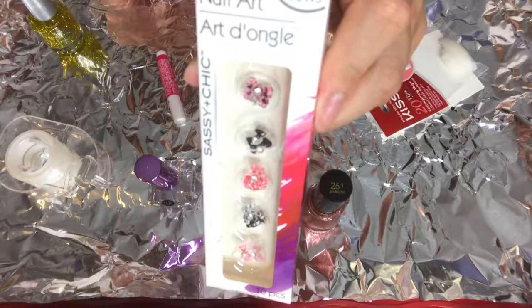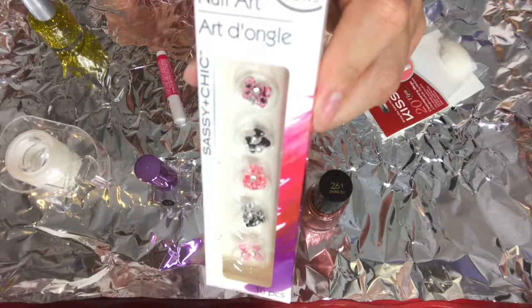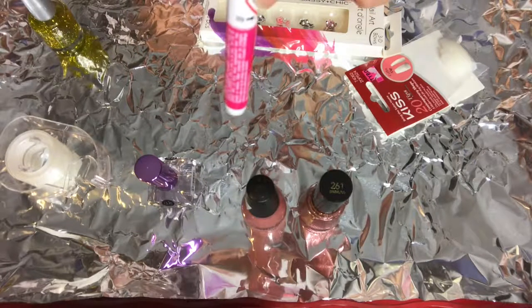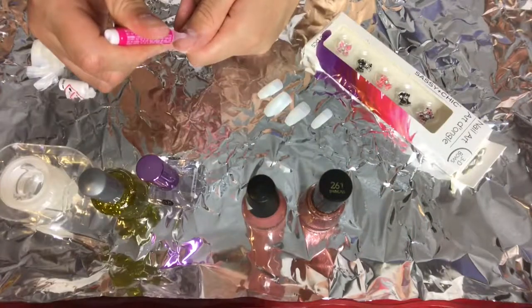And I'm going to use some of these bows that I bought at the dollar store as an accessory. También voy a usar esos lazos que compré en la tienda del dólar como accesorio.